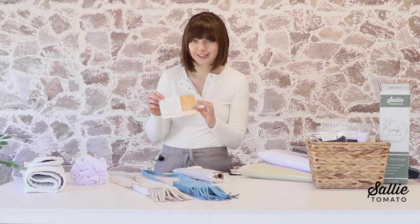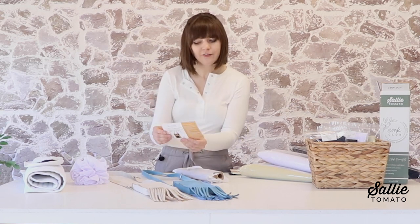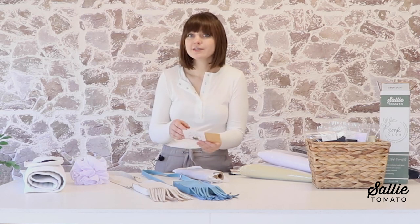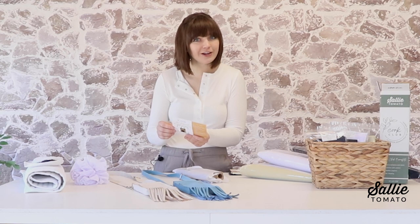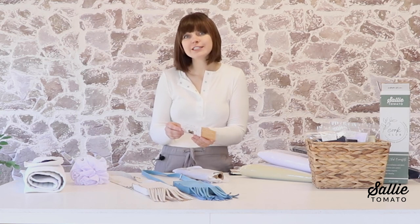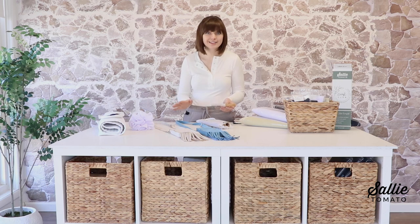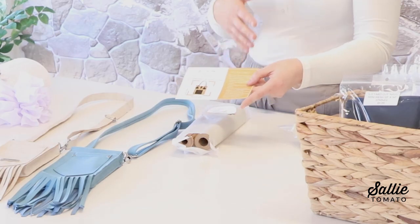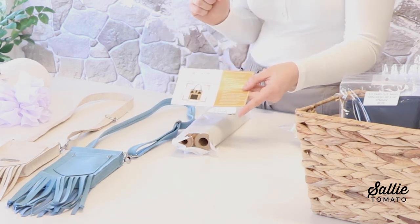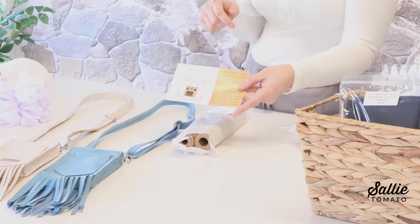Also included is an inspiration card. On this card we share information about the cork fabrics you received and the designs, plus there's a special discount code and information about our Cork of the Month contest for a chance to win a $100 gift certificate to Sally Tomato each month. This contest is only available for club members, so if you're a member be sure to take advantage of it — we pick a winner every single month. Each month you'll also find project inspiration on the back side of the postcard included in your membership.